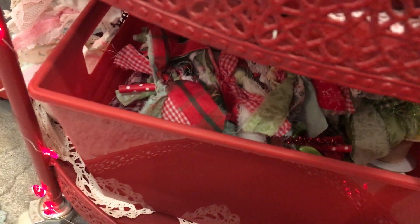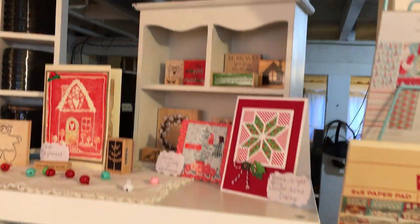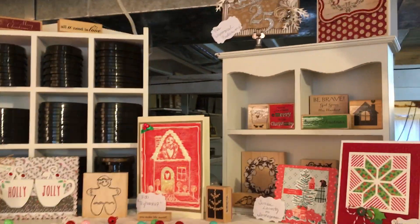Down below here are all of the little trees that I make. I have quite a few of them started and I'm hoping to finish them up in the next few weeks. And if you keep going over to the left of my craft room, I have more wood stamps on shelves.